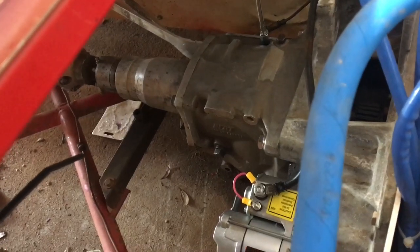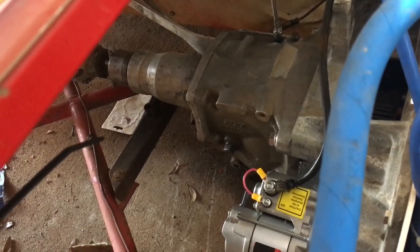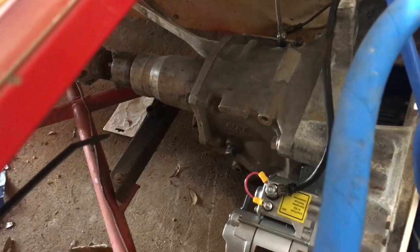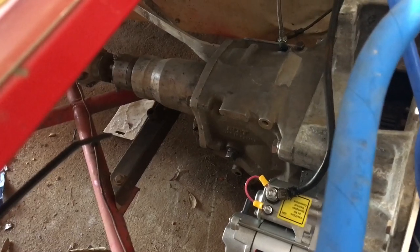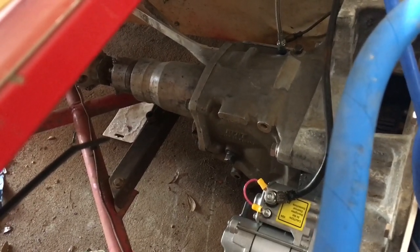If you treat them right, they go a long ways. One thing we learned a long time ago is don't use the internal clutch to load the car onto the trailer — do that with a cable winch instead.